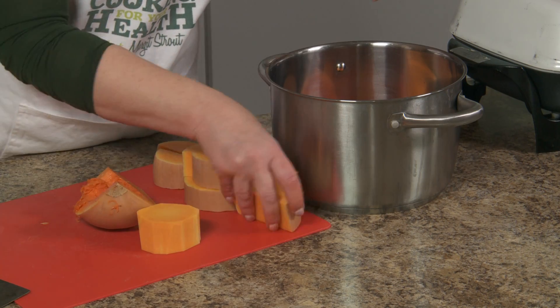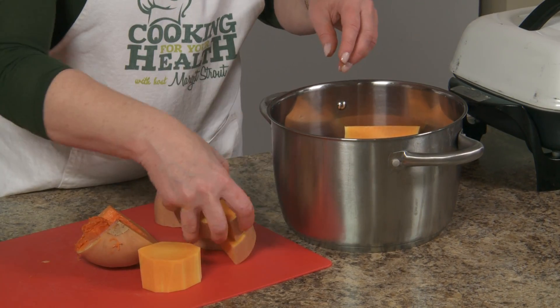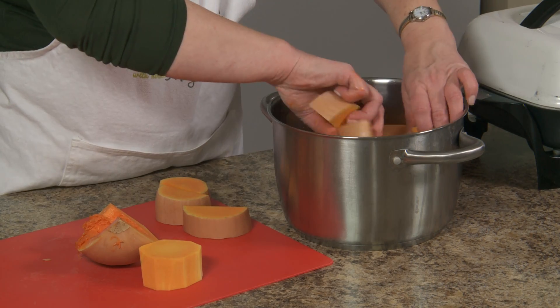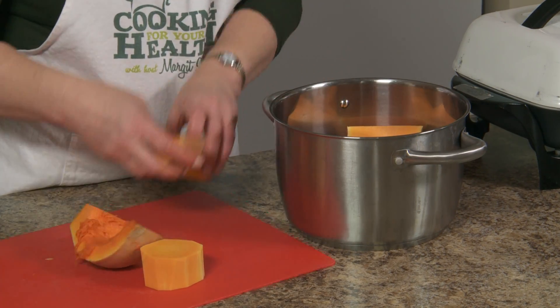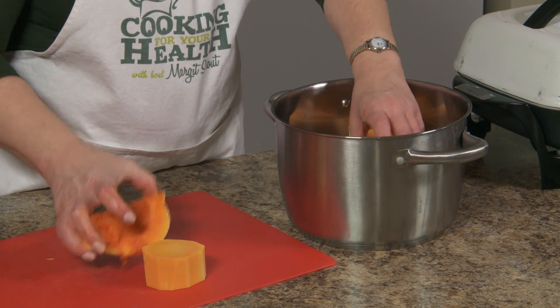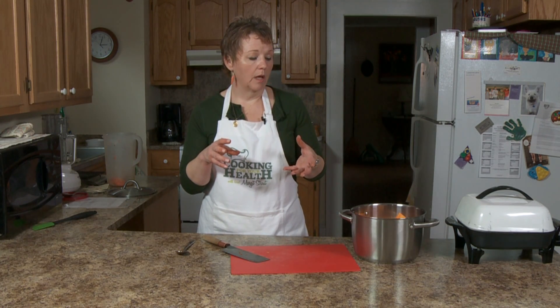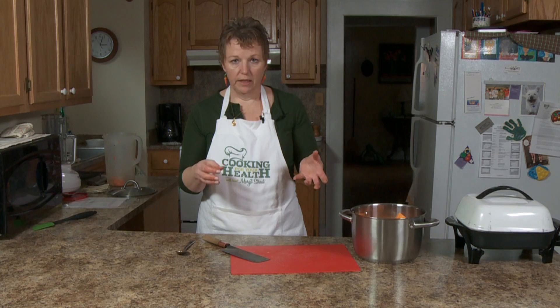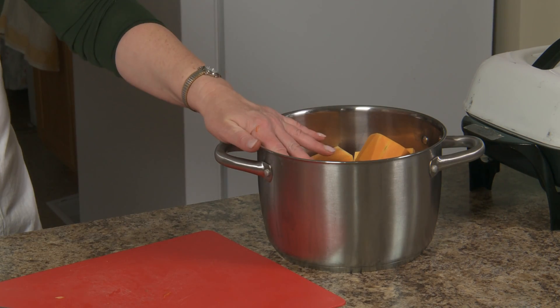I'm going to put everything with the rind side down, because I don't want the flesh to burn. If it's in the oven, a little bit of the flesh will get kind of toasty, as I call it, but you'll have a better flavor if you do it in the oven. I find this is faster, so for this program we're going to do it this way.